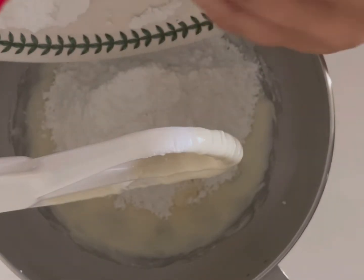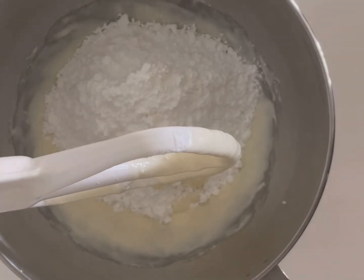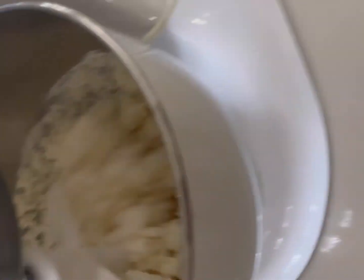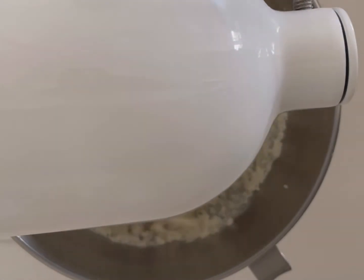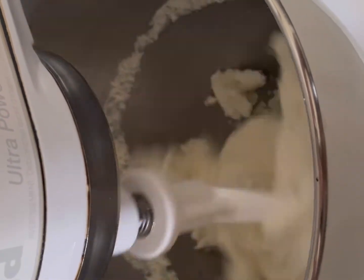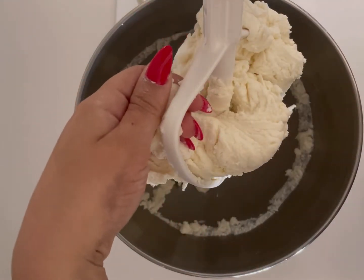After adding the remaining powdered sugar, put the mixer back on low and it'll start to make a dough, which you can see here. Continue to mix until a solid ball starts to form, and then you'll know it's ready to go. Gently remove the dough from the mixer.